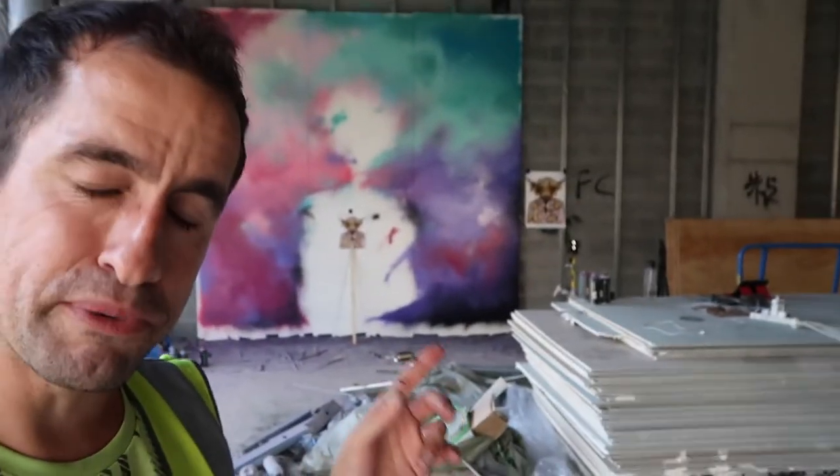You can see behind me I'm doing the pixel bull — it's slowly starting to come together and starting to look cool. I'm really excited for you guys to see how this big artwork is going to end up looking.